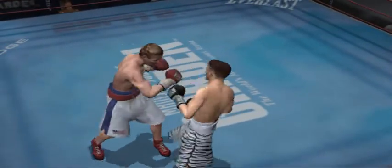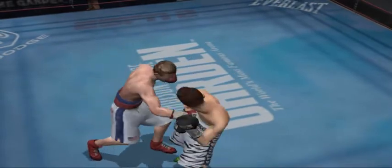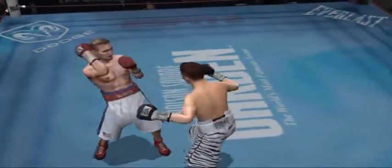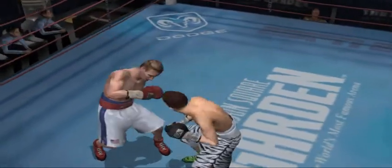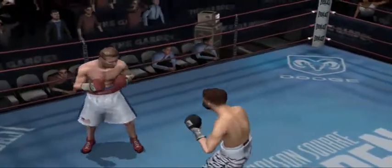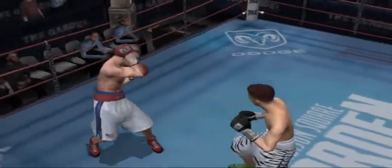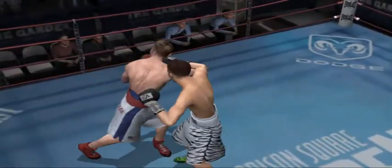We're seeing a classic power fighter here, folks. Feet planted in the set, hands tight to the body and ready to explode. That's a two-punch combination by Ward, started off with a hook to the body and that hard three-punch combination. Ward's caught a straight jab.